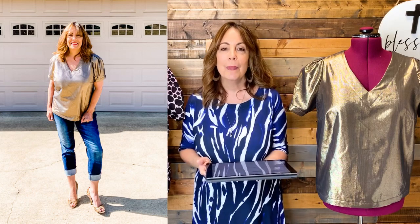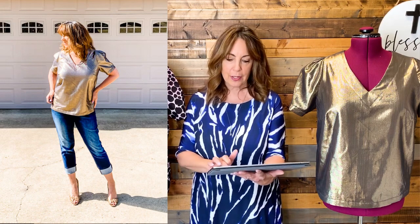Let's talk about the fabric recommendations. This is designed for light to medium weight woven fabrics with no stretch, such as linen, linen blend, rayon challis, charmeuse, lawn, chambray, poplin, sateen, and voile — which is what I used for this version.